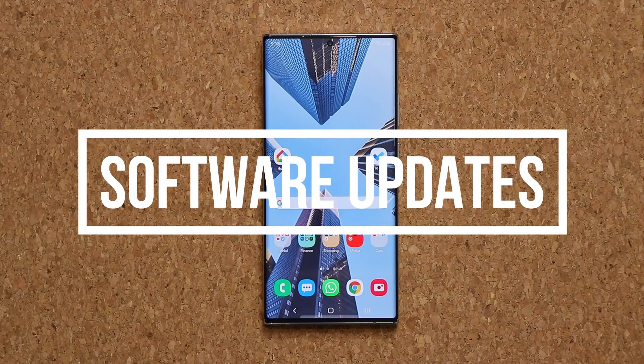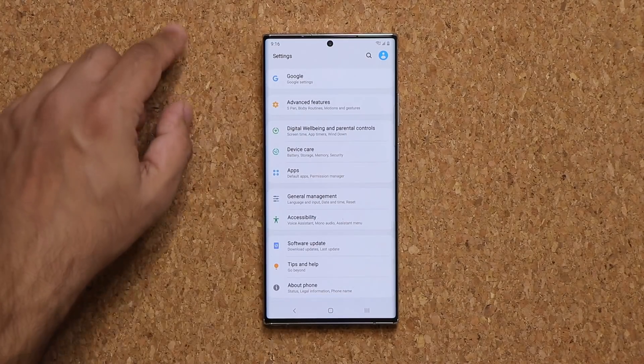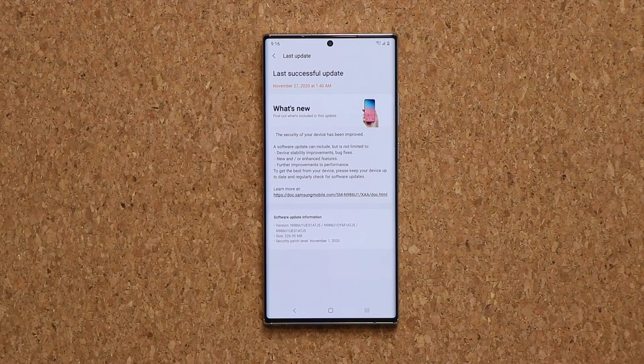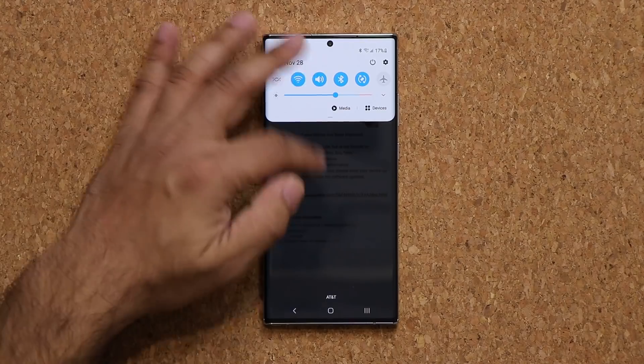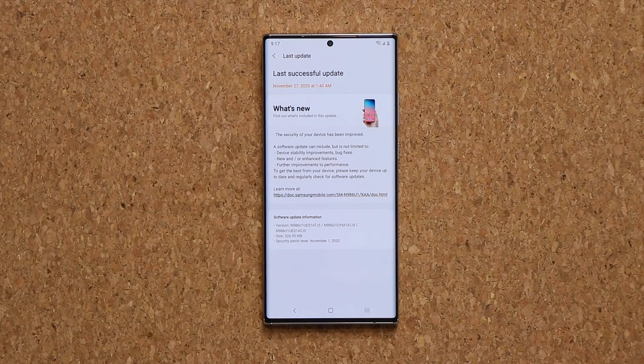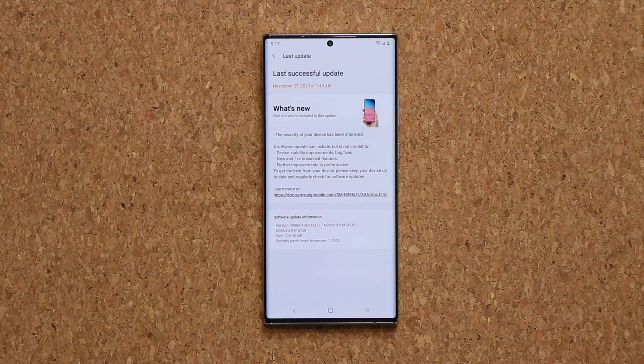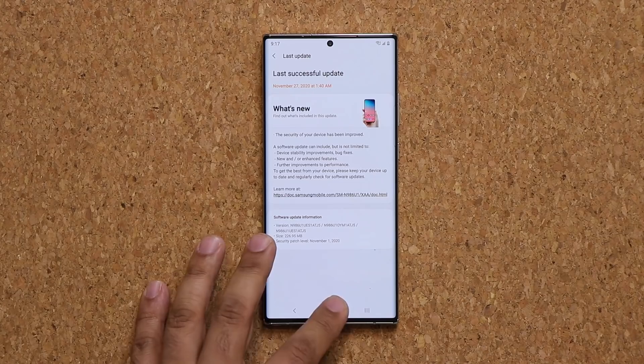We all know Samsung is not very good with software updates. They do update their phones, but all around the world everybody gets their software updates at a different time. If I go down into my software update, you will see that I have been getting consistent updates. This video was shot on the 28th and I already had an update on the 27th. I'm on the latest security patch, so I am always getting my security patch updates every month, no problem. Some of the bigger updates might take extra time. Unfortunately, when it comes to software, it is no way comparable to an iPhone that just gets updates in a uniform fashion no matter where you are in the world. With Samsung, the software updates are a little bit fragmented — you do get your updates, it's just not a uniform experience for everybody.